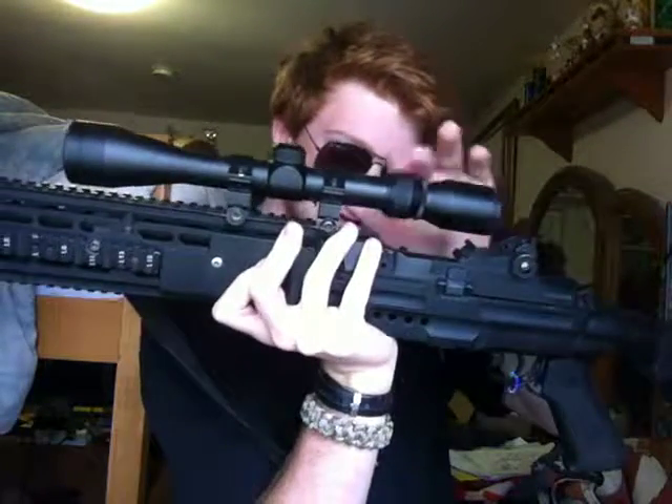Going back to my DMR — an optic isn't always just a red dot, it could be a scope. You want a scope so you can actually reach out and touch someone. This is a three-to-nine power scope, it's by AimPoint I think. It still works great on this gun — it's better than most snipers I've used. The funny thing is my M14 has a higher fire rate than my M4.